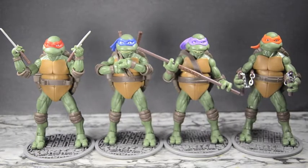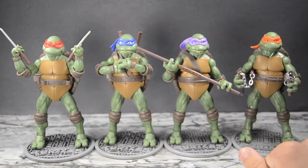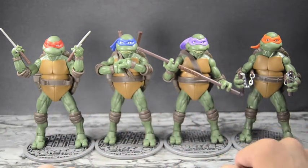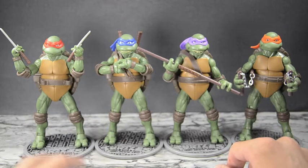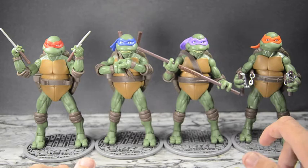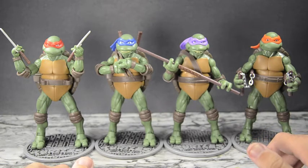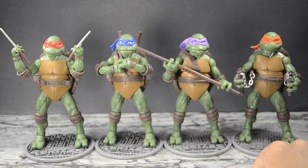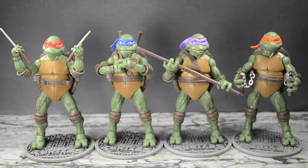Hello YouTube, welcome to the dojo — you're here with Samurai Man. Today we have the Teenage Mutant Ninja Turtles Classics Collection 1990s live-action Jim Henson styled movie figures. Here we have them looking glorious. They are fantastic in sculpt and in articulation. I picked these up at Toys R Us today — wasn't expecting to find them, but they're out. They look fantastic, much different from the 80s cartoon themed Classics Collection.